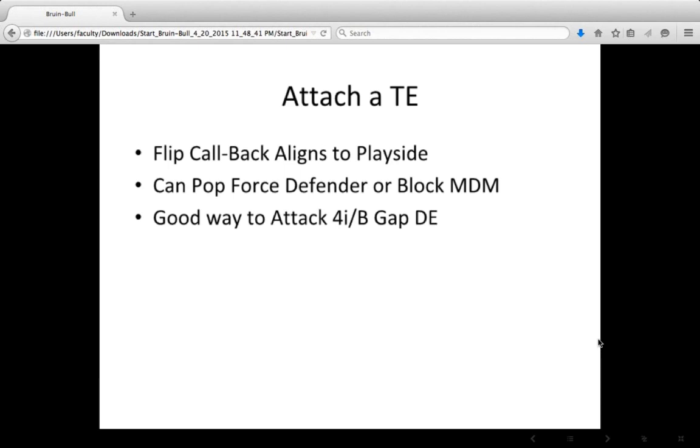So we've got Bruin and Bull checking away from the fourth rusher, and we've got the out call to block out on the edge rusher and read the B gap. Our next answer against the 3-4 defense is to attach a tight end. When we attach a tight end, we often use a flip call which aligns the back to the play side. We pop the forced defender or block the most dangerous man. I like this as a way to attack a 4-I or a B-gap defensive end giving us problems.